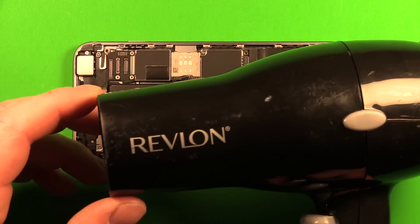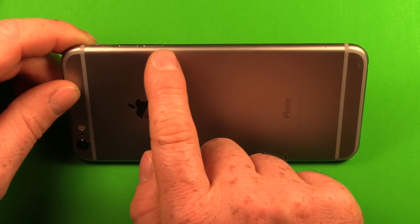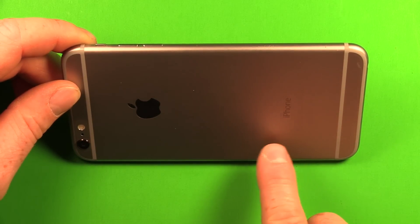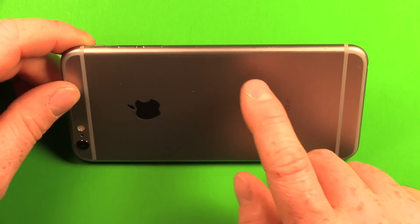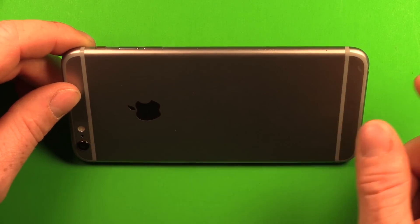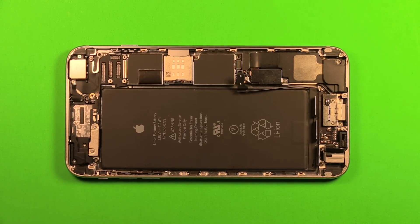Use a hair dryer or heat gun to heat the back side of the phone in the battery area only — not past halfway down near the motherboard. The goal is to loosen the adhesive a little. Don't overheat it; it should still be okay to touch. Also be mindful not to blow your screws away — apply heat in a different location from where your screws are set out.